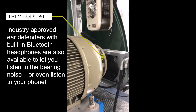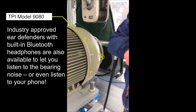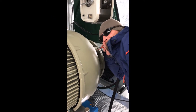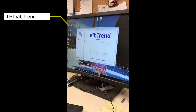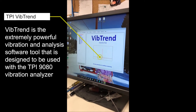It's amazing what you can hear through one of these. This is the free software. I think you can do up to 10 different machines with an infinite amount of data points on each machine.